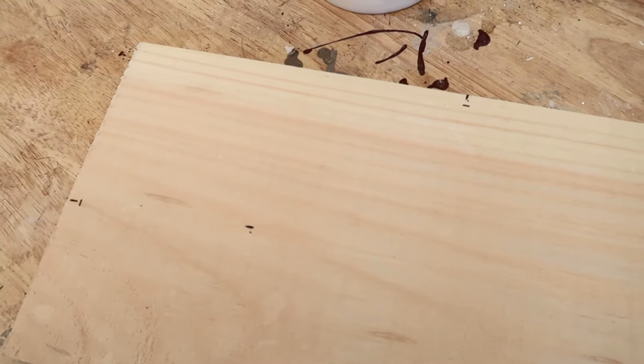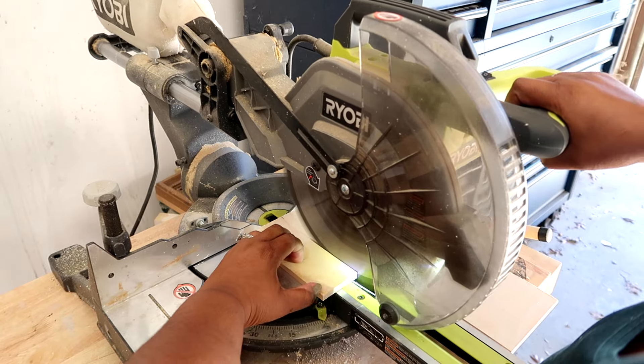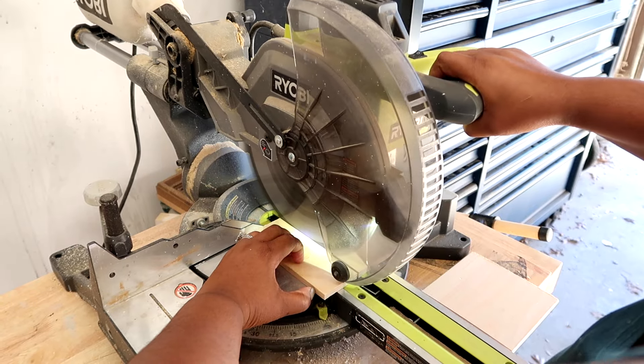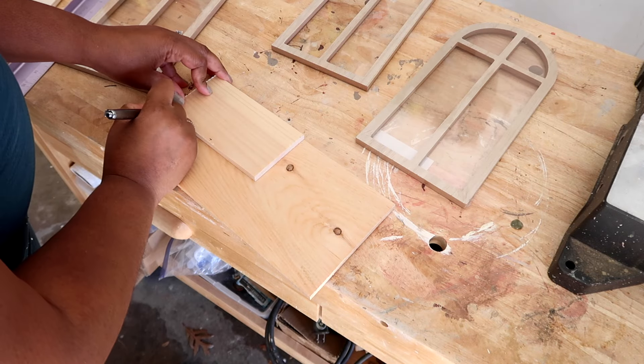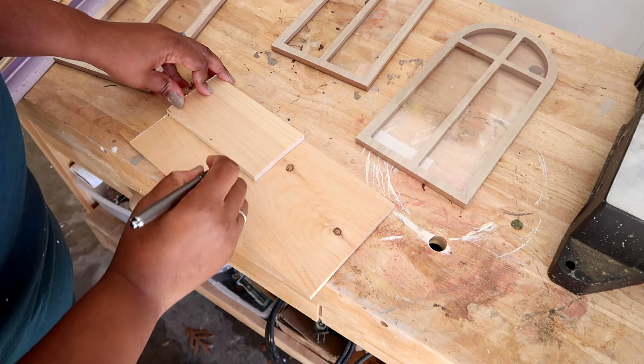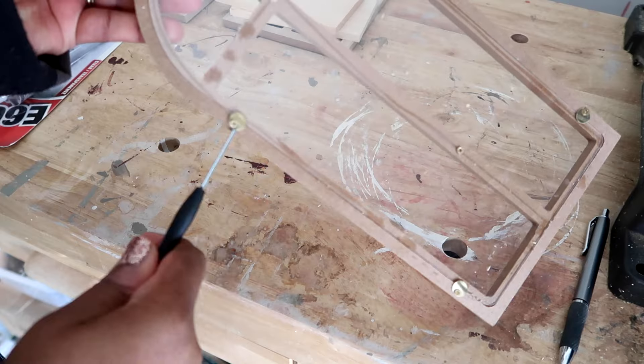I'm marking the cut to fit the size of the LED candle, then I'm simply taking this to the miter saw and cutting off what I don't need. I'm doing that same thing for the second one — marking where I need to cut and cutting it out on my miter saw.